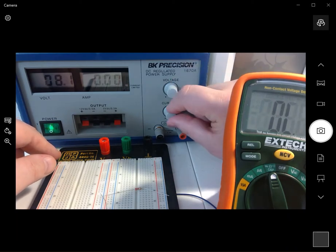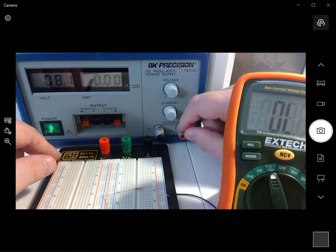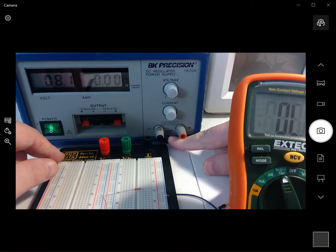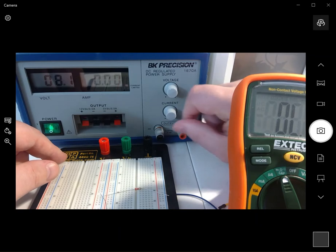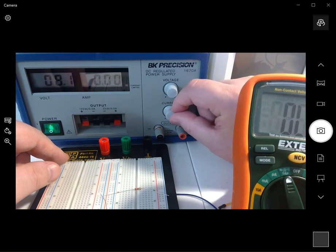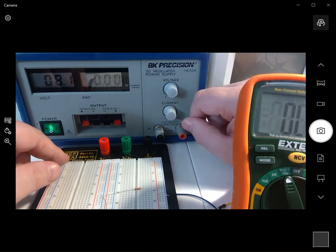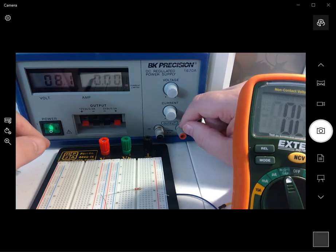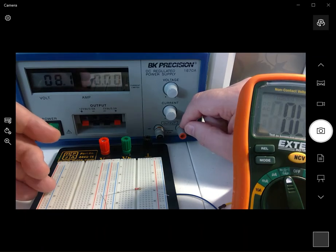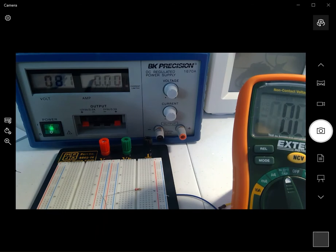This current knob lets you limit how much current comes out. Underneath it says 0 to 30 volt DC, 0 to 3 amps. If I turn it all the way to the right, it will put out up to 3 amps. I typically keep it in the middle, which gives roughly 1.5 amps — usually plenty of current for our experiments, though 1.5 amps is still a pretty high current.